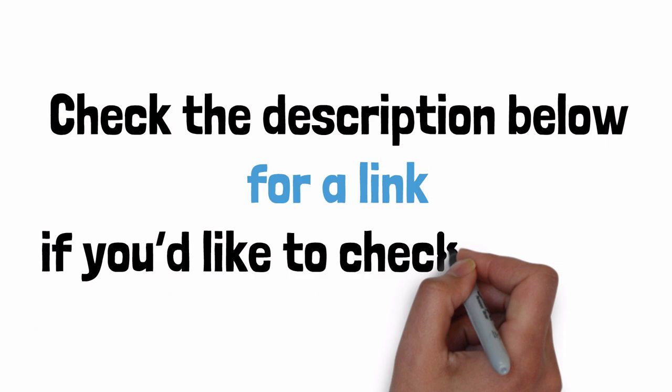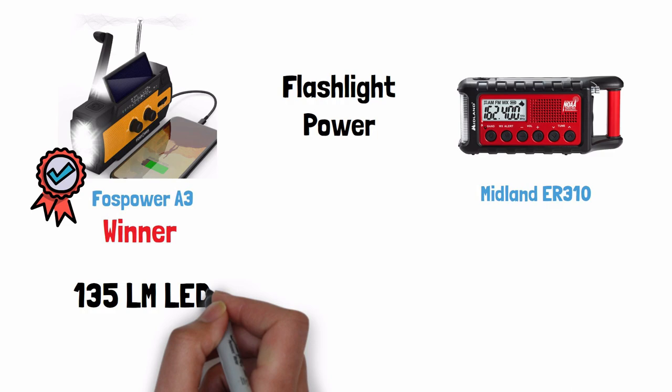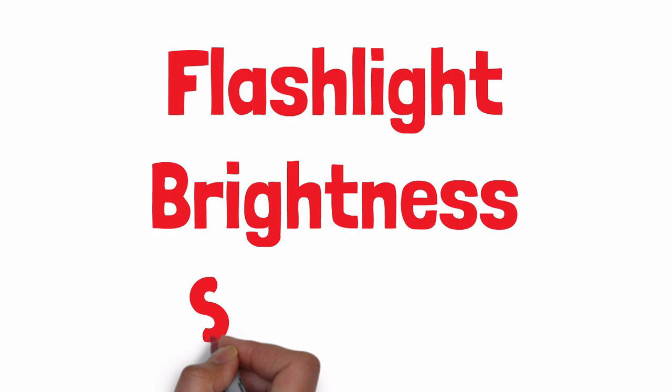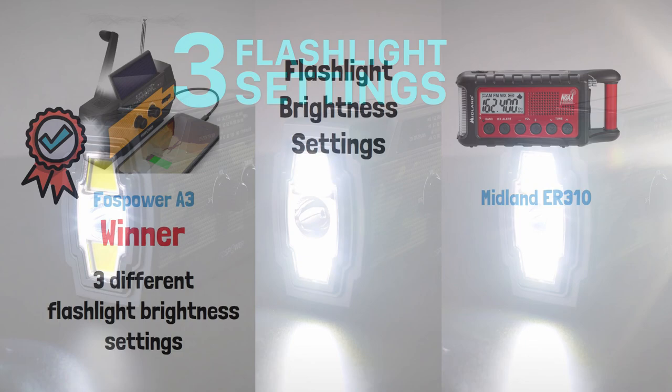Flashlight power — Foss Power wins this one by 5 lumens. The Foss Power has a 135-lumen LED flashlight, while the Midland has a 130-lumen LED flashlight. For flashlight brightness settings, the Foss Power also wins because it has 3 different brightness settings giving you more control over your power usage, while the Midland only has 2 flashlight brightness settings.